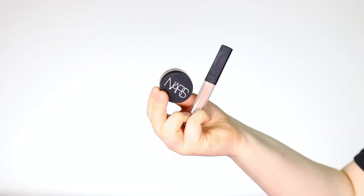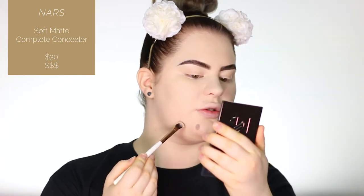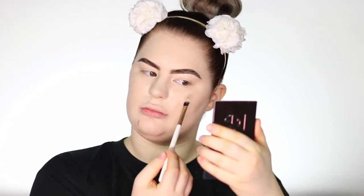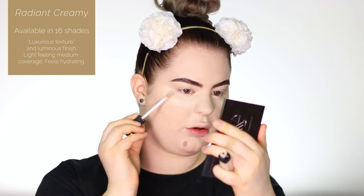I have both the NARS Soft Matte Complete Concealer and the Radiant Creamy Concealer. I'm taking a brush for the Soft Matte one — I'm using the shade Light One, Gently — and applying it over any spots. The Soft Matte one gives a little bit more coverage, so I'm putting that on spots and a little bit underneath the eyes. Now I'm taking the Radiant Creamy Concealer and applying a little bit underneath the eyes — same shade.